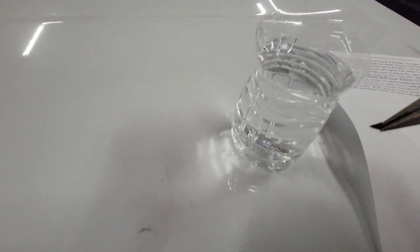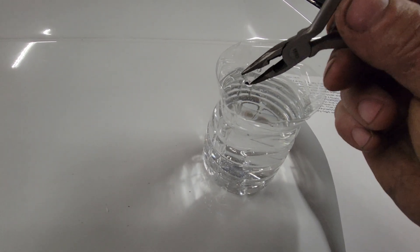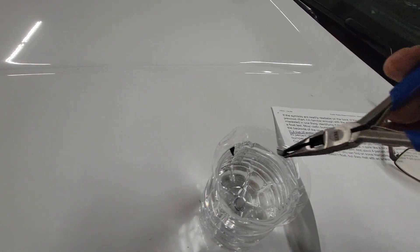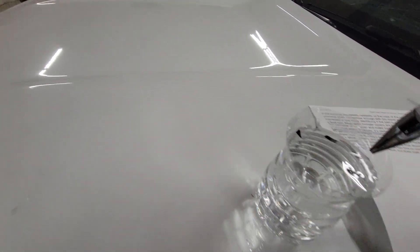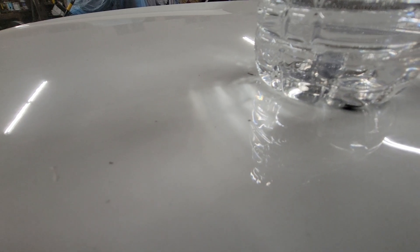Let's see if this floats — dip it in there. The Ford bumper cover is a floater. BMW bumper — also a floater. Part of a Ford headlamp — that one went to the bottom, so that is not a polyolefin.